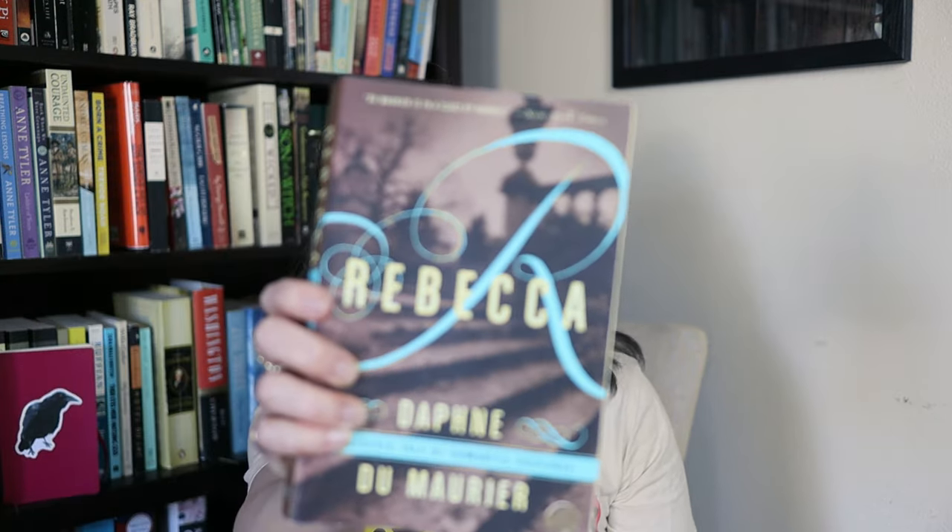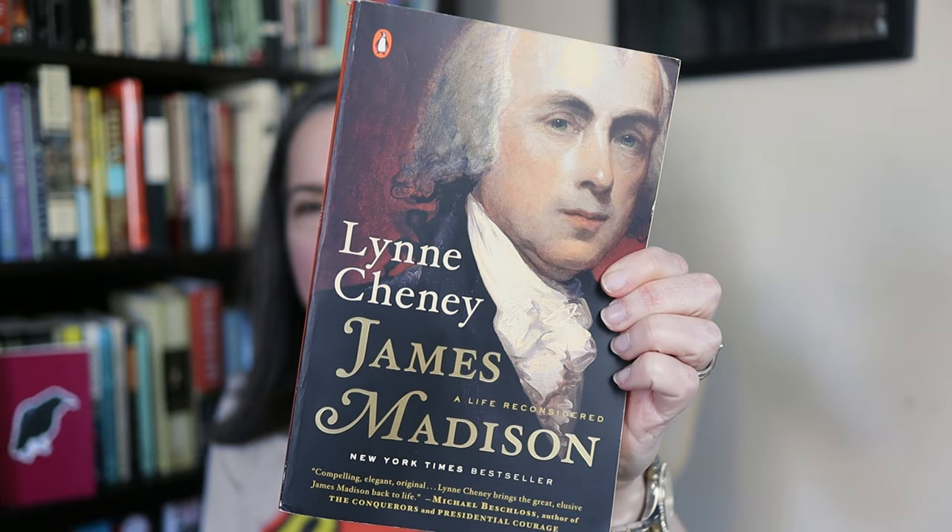Rebecca is a classic thriller mystery novel — it's so mysterious, dark, and spooky with so many twists and turns. It's just a great read. If you haven't picked it up, I highly recommend it. It was hard to choose a non-fiction book of the week because I have a ton of non-fiction, but I decided to grab this biography of James Madison called James Madison: A Life Reconsidered by Lynne Cheney — yes, Dick Cheney's wife — and it's an awesome book.